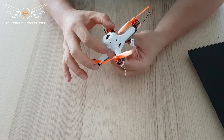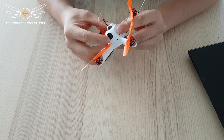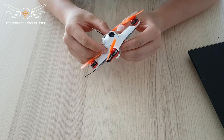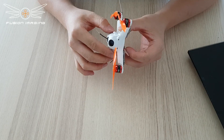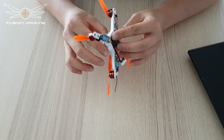Hi everyone, it's Hayden here, just a quick overview on the Microfusion FPV frame from Fusion Imaging. Tiny crafts are getting more and more popular and seem to be becoming more powerful each day. This printed frame is from the Fusion Imaging store on Shapeways, so it will never be out of stock.